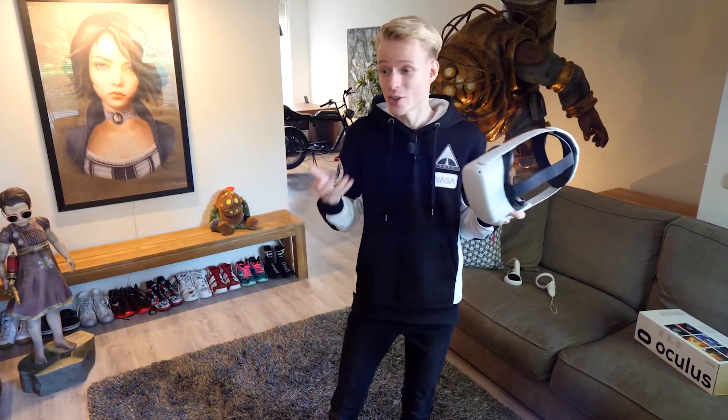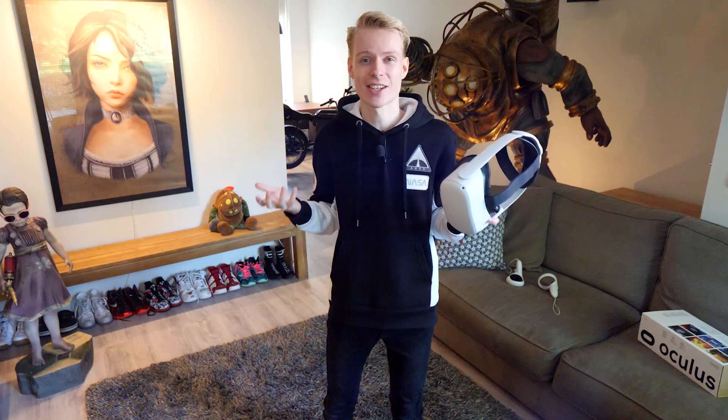Hey, what's up? So yeah, today I'm going to show you how to use your hands with the Oculus Quest 2. If you think about it, your hands make a fantastic VR controller.